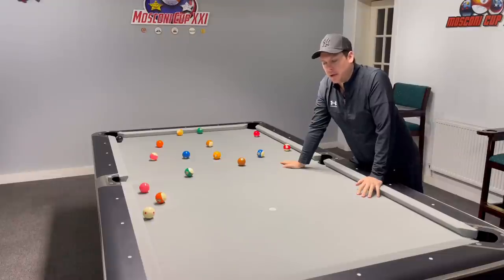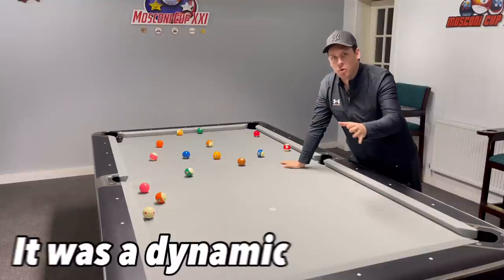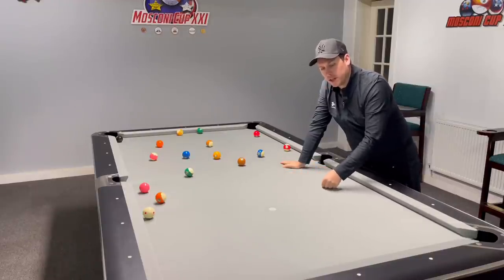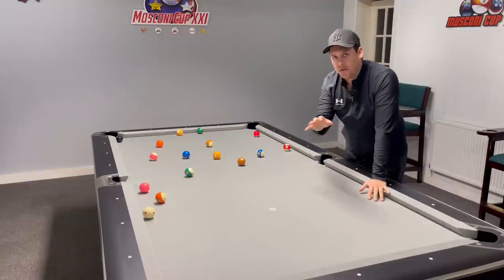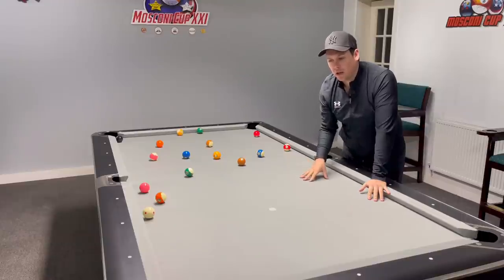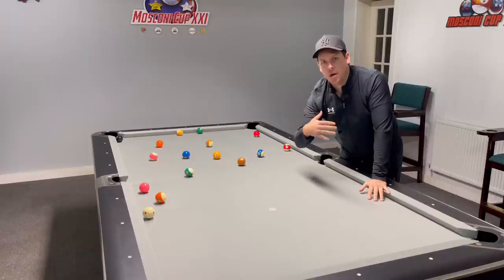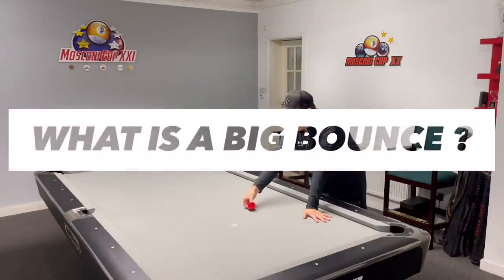That got me thinking — I used to have a three-piece slate table in here a few years ago, and I remember the slate had lifted so when you rubbed your hand over it you could feel a little lip which caused the ball to jump. But looking under this table, that hasn't happened — there's no lip. Whether it's good fitting or the way the table's made, I don't know.